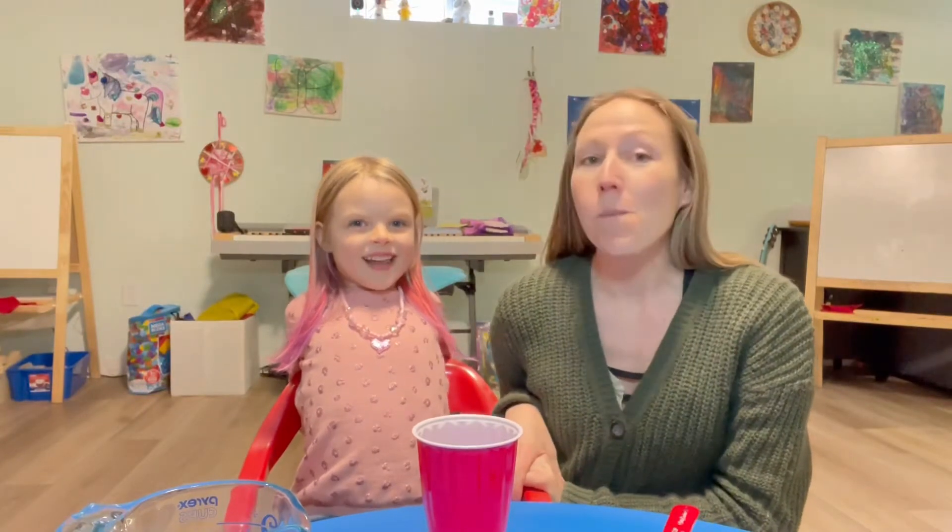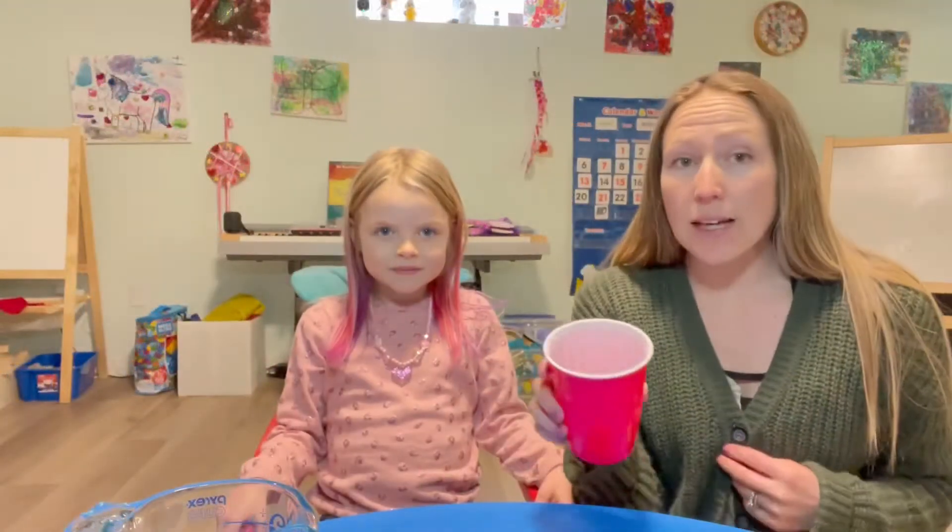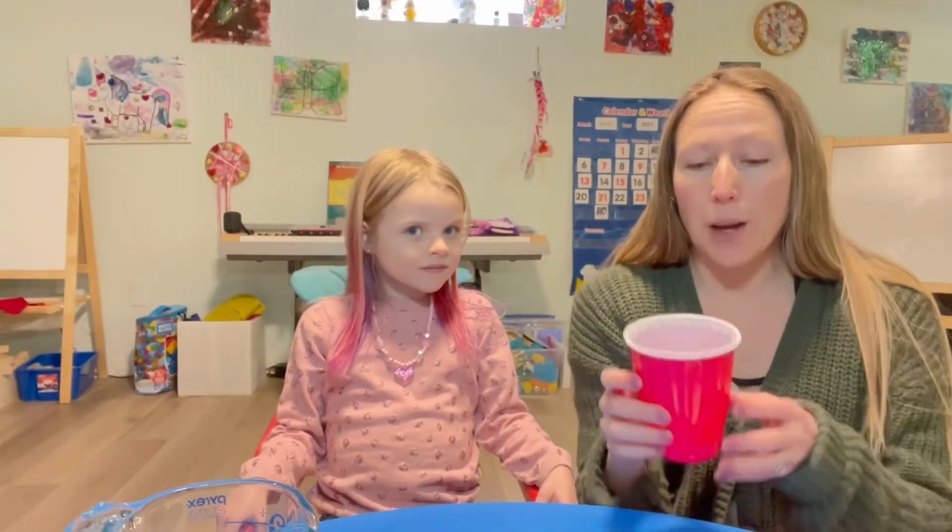Welcome back friends to Mini Mozarts at Home! I'm Miss Tamara, this is Katie, and today we're going to show you how to make slime. Inside this cup we have half a cup of water with some red food coloring in it, so our slime will be colored.